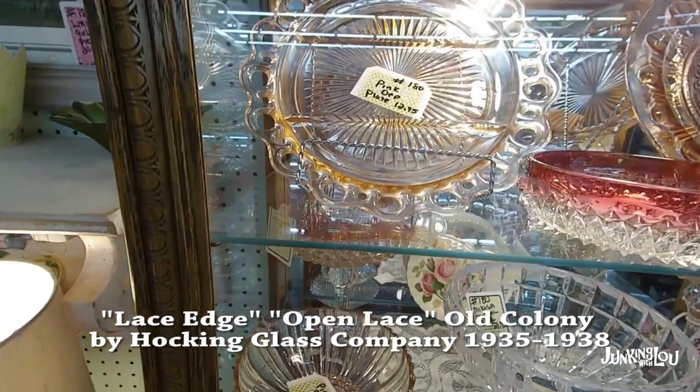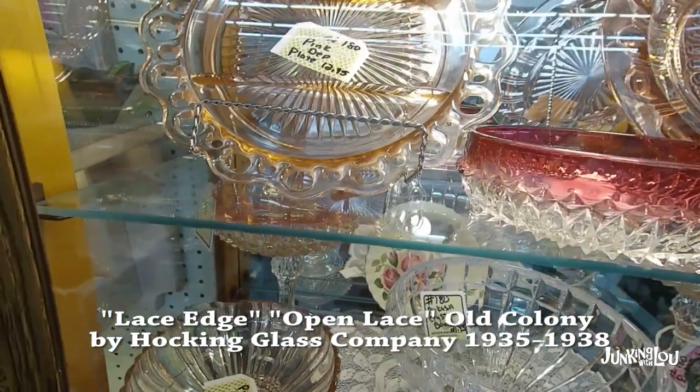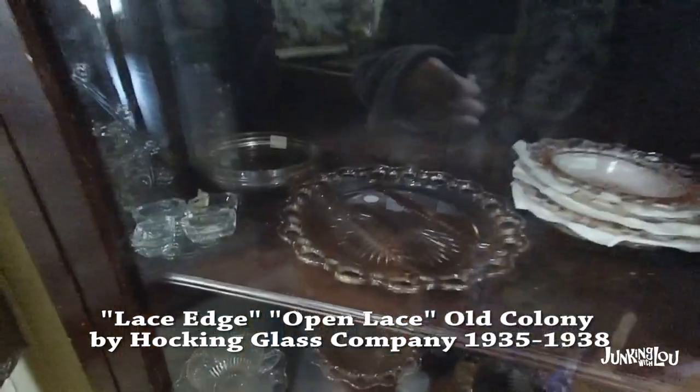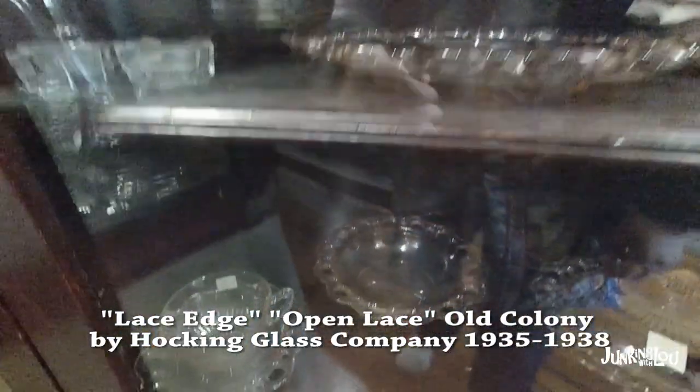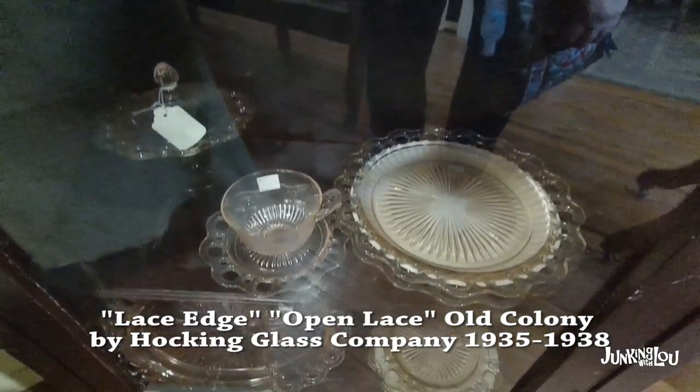The plates are very obvious — it's got almost like lace on the edge. When I saw the sugar and creamer I wasn't even sure it was the same pattern, because I'm always looking for that laced edge. You can see in the cups there's just ridges.